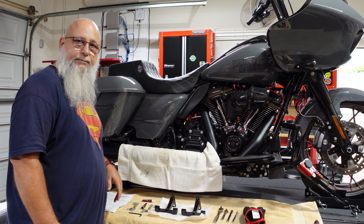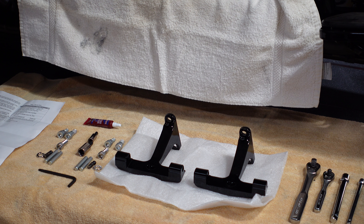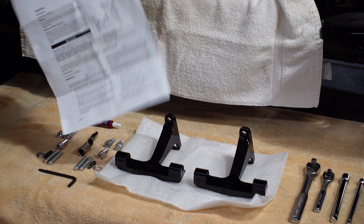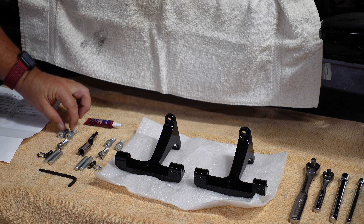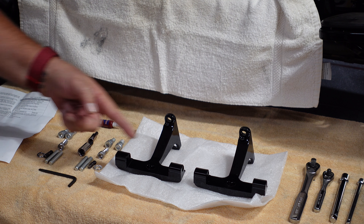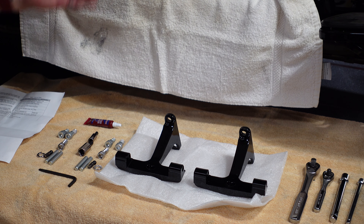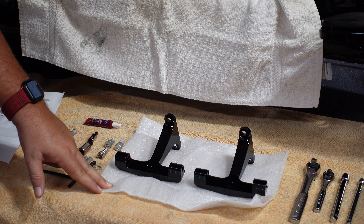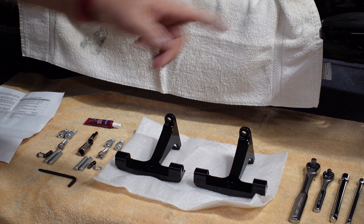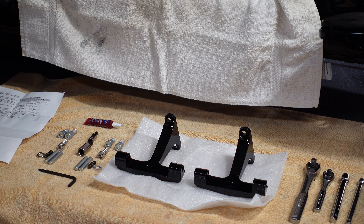Here's a closer look at the parts. The instruction sheet is pretty basic, covering the essentials. You've got two sets, one for each side, some pins that go in this section — I'll save those for the actual footboard installation. The brackets come wrapped in padded material individually. Again, 3/8-inch drive ratchet, quarter-inch drive ratchet, some extensions, and gloves.